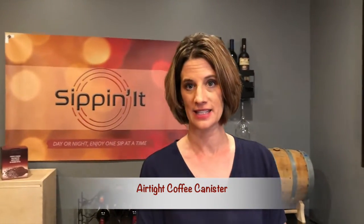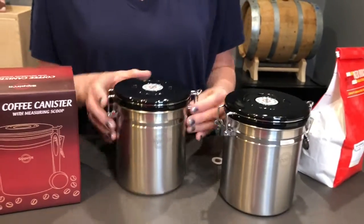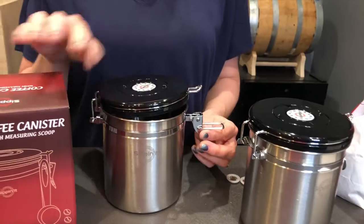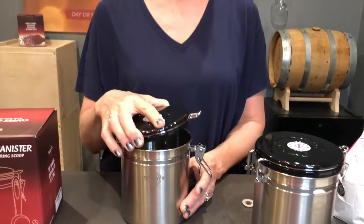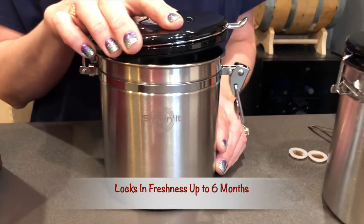This is a wonderful stainless steel product that stores your coffee. You can see it's made of very durable materials and it creates an airtight seal for whatever's put in here. Now I've got some coffee to put in here today, but this can also be used for flour, pasta, teas, just a lot of different pantry items.